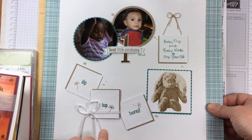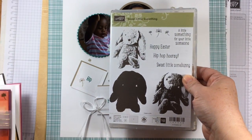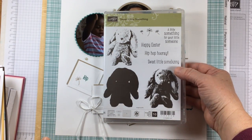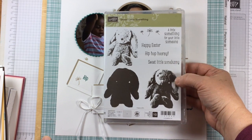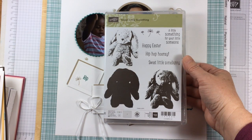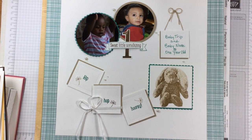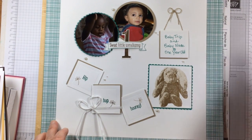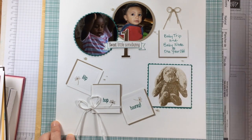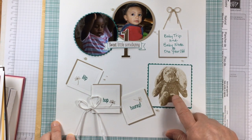I've zoomed out my camera so that you can see a full scrapbook page created with a new stamp called Sweet Little Something. This is a three-step stamp — you would do it in whichever order works comfortably for you. I used regular ink and then clear embossing over the top, which gave me a little texture and a different look.